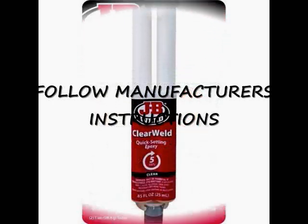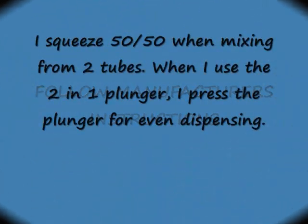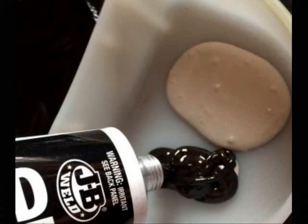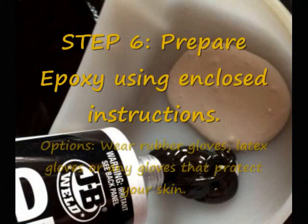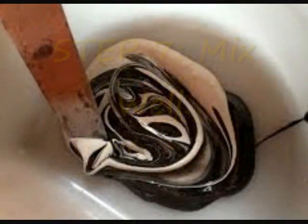This JB Weld is rated not only for plastics but also for high heat, and I'm showing you two products here. I prefer to use the two individual tubes that I mix 50/50 myself, but the plunger is very handy also, and it does come with its own little stirring stick.